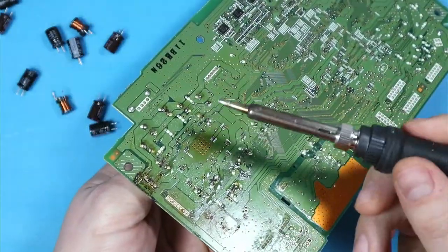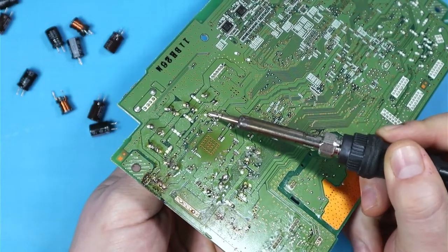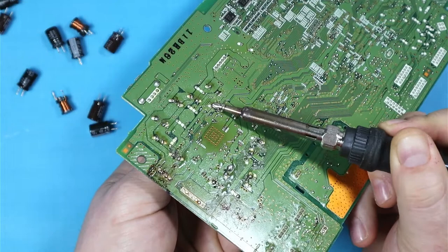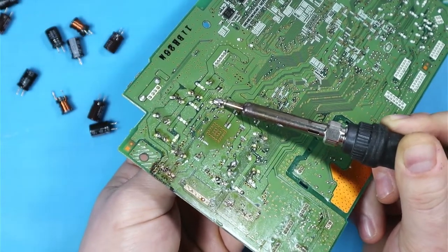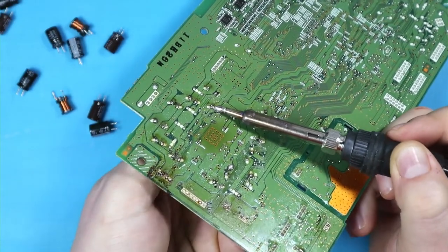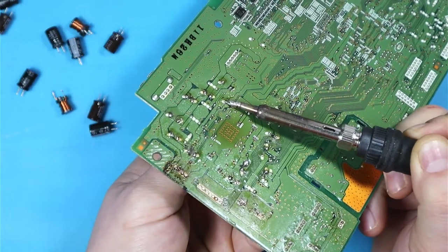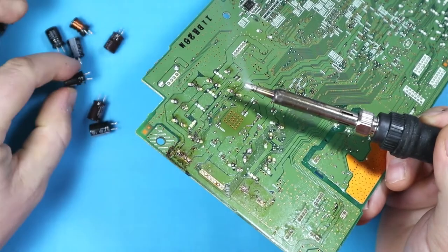The easiest way I've found so far to remove a component is to heat up both of the leads if possible — like in the case of this capacitor. Wait a few seconds so the solder starts to melt, and then we can start to pull on the capacitor gently, one leg at a time, heating the pads as we do so, until the capacitor is freed from the board.